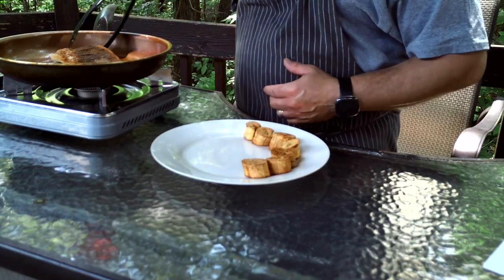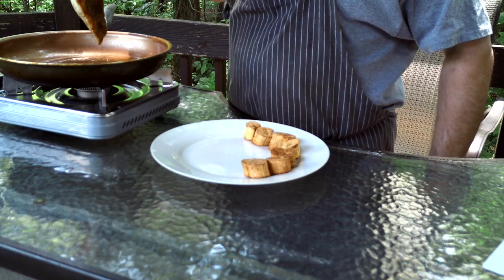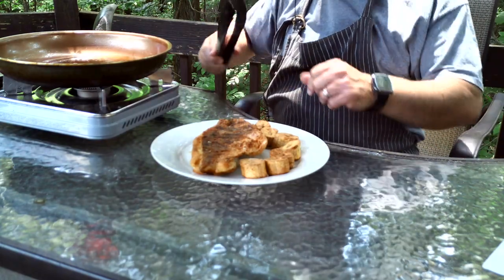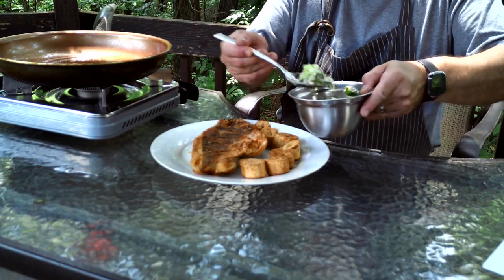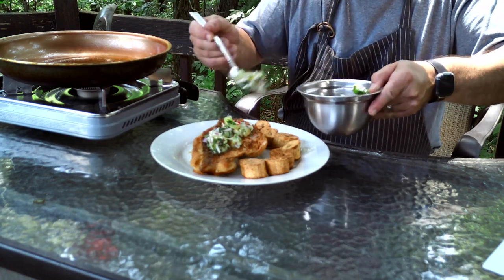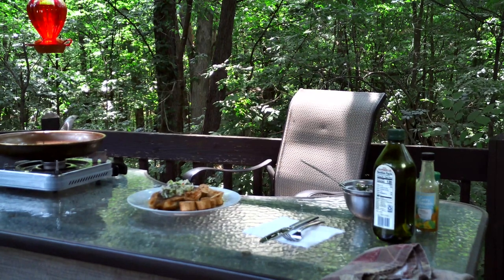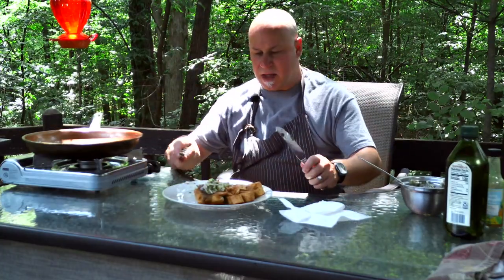Looks like the fish is ready! Let's plate it — let the oil drip off a little bit. I've got the plantains, and let's put the salsa on top of the fish.